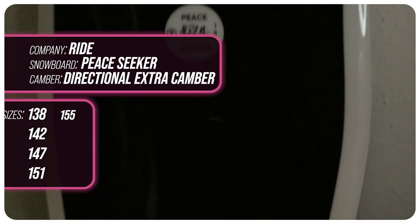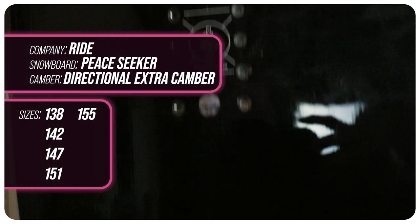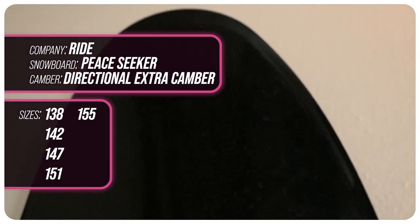This board is available in 138, 142, 147, 151, and 155. I rode this at Eldora Mountain. It was a really hot day — sunny, beautiful, super slushy, and slow snow. I used my Ride Fuse boots and Jones Mercury bindings.